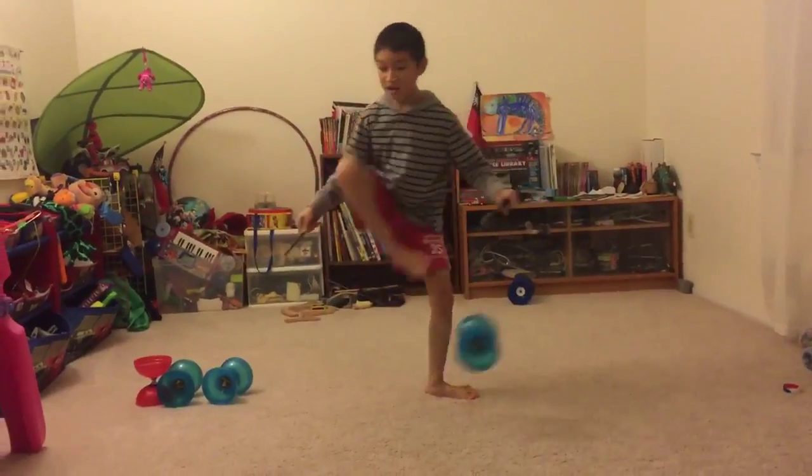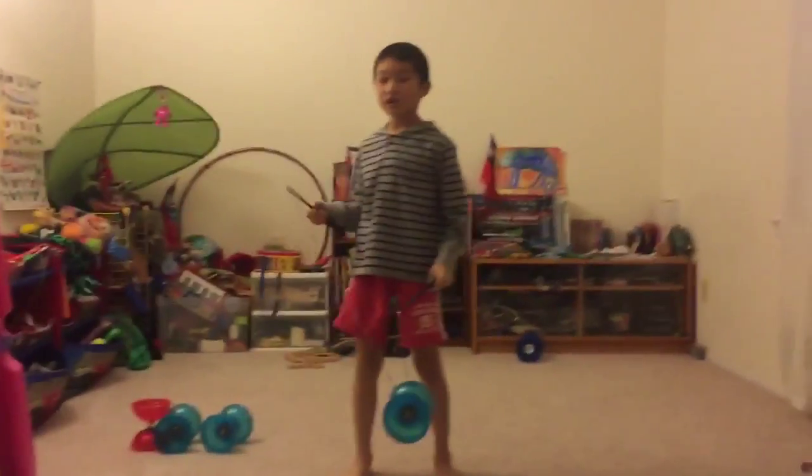Who likes spinning around? Well today we're going to learn the 180.